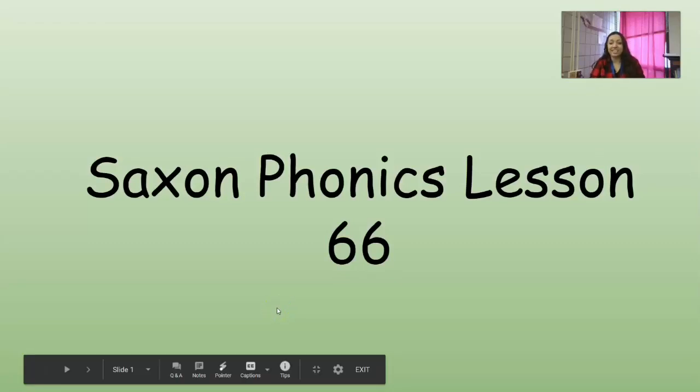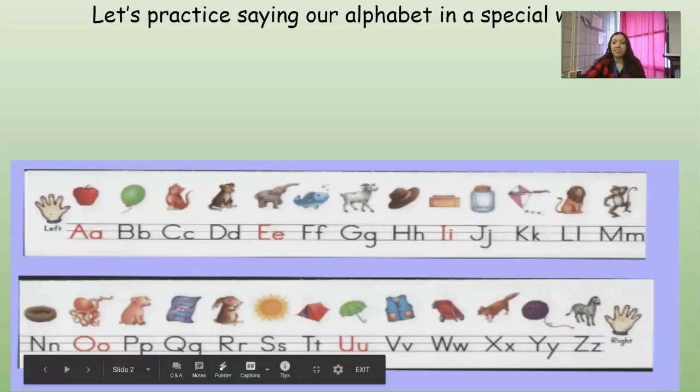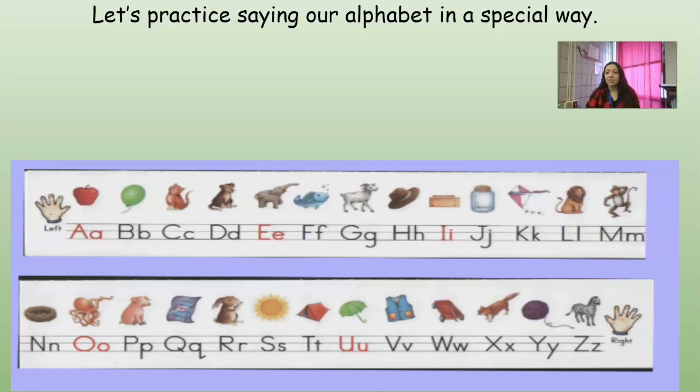Hi guys, we are ready for Saxophonics lesson 66. Welcome back to our new semester, it's after Christmas. The first thing we're going to do is say our alphabet in a funny way. We're going to whisper the vowels and say the consonants loud. One of those consonants we worked on right before break — sometimes Y can act as a vowel too.